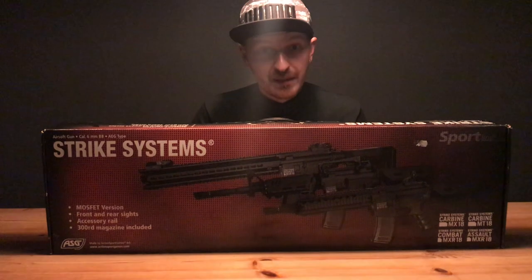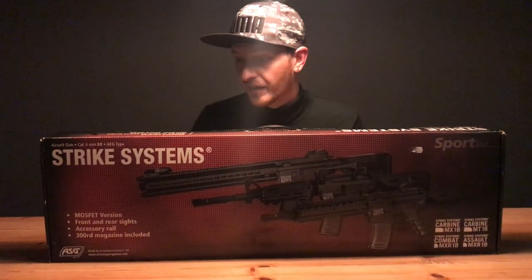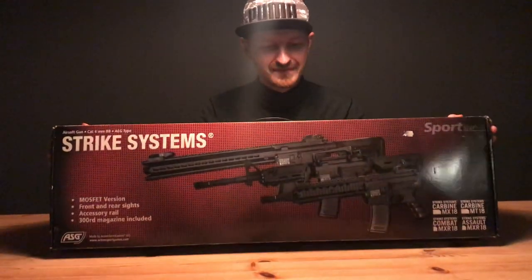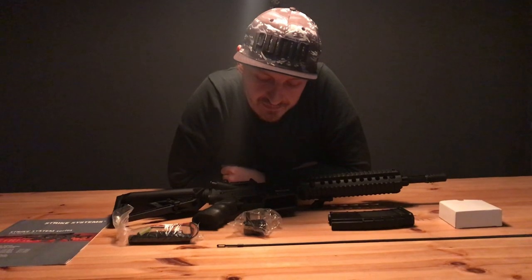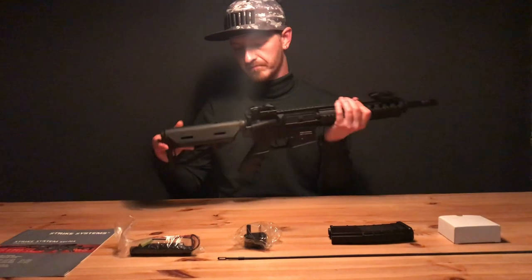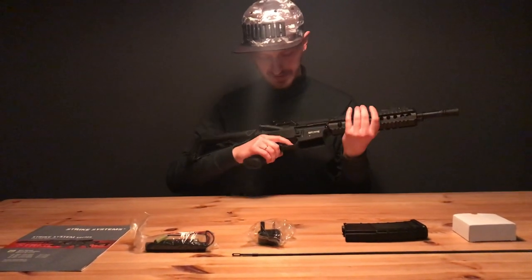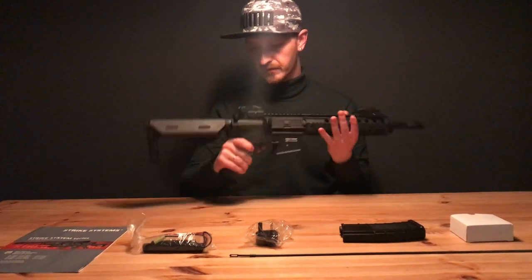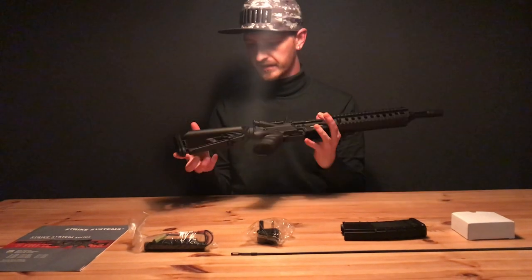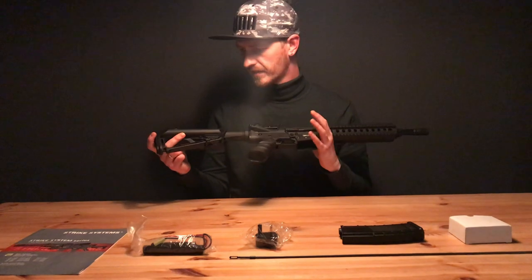Smells like a brand new gun. Today I'm going to review the ASG Strike Systems MXR 18, so let's get it out of the box. This is it — the gun. It looks pretty sturdy. It's a budget gun, around 200 euros.